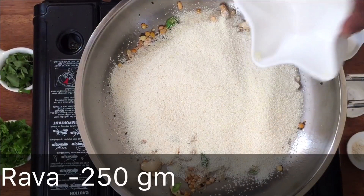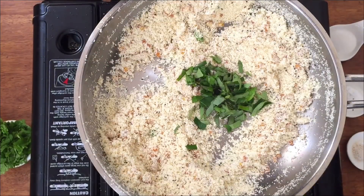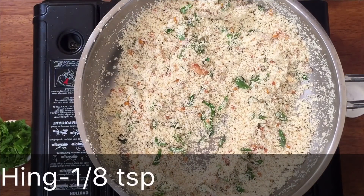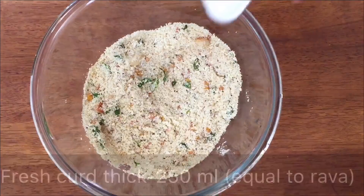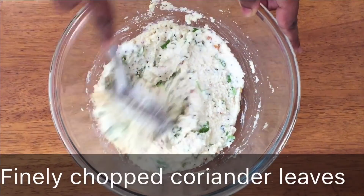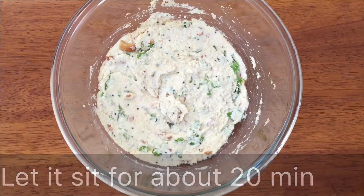It has a nice raw taste — a good flavor. Just mix it with a little bit. Mix it from the top and combine well. Put the rice into the bowl and mix it up for about 20 minutes.